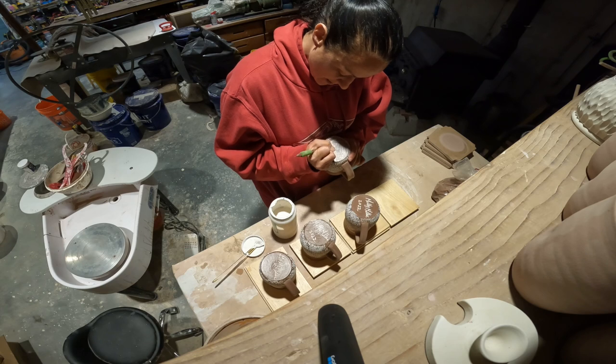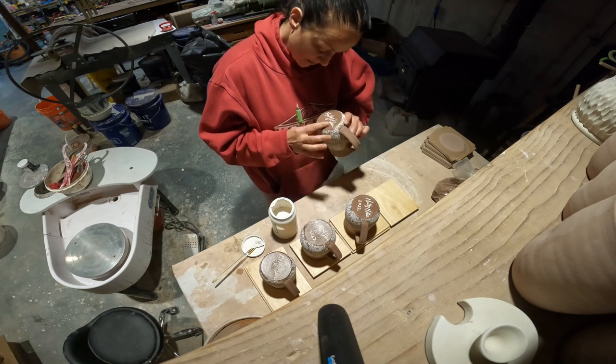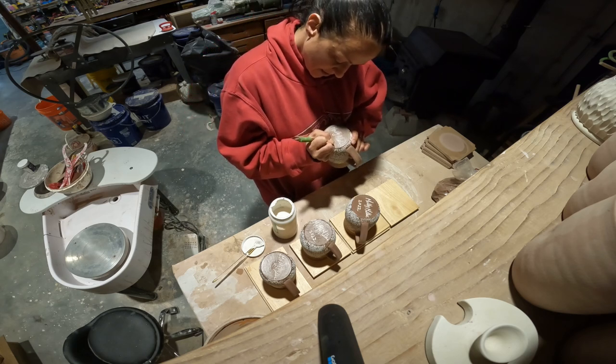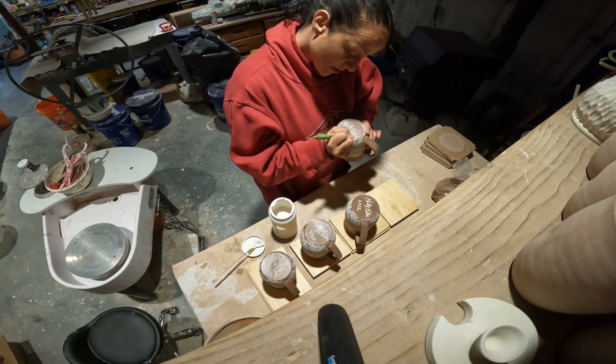I like to date my pieces — you don't have to, but it just gives it a little more something for me. I do need to make a maker's mark as well.